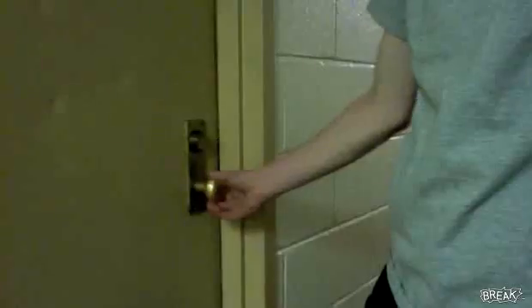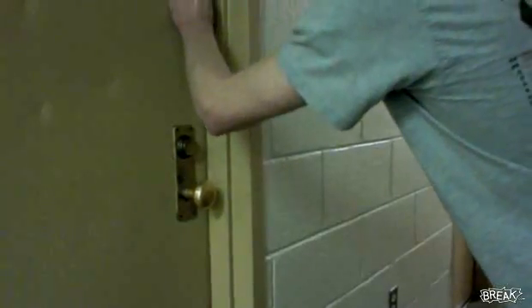Now we're outside the door — door's unlocked — and I'll show you how to put the pennies in to lock your roommate in there. You lock the door because your roommate's in there sleeping or whatever he does, push against the door, and slide the pennies down as far as you can. You can also put one in from the bottom.